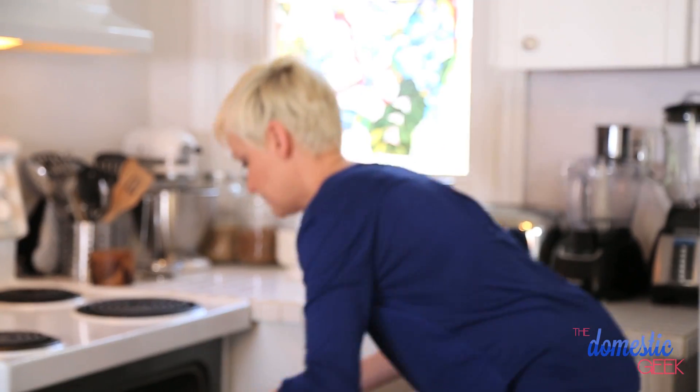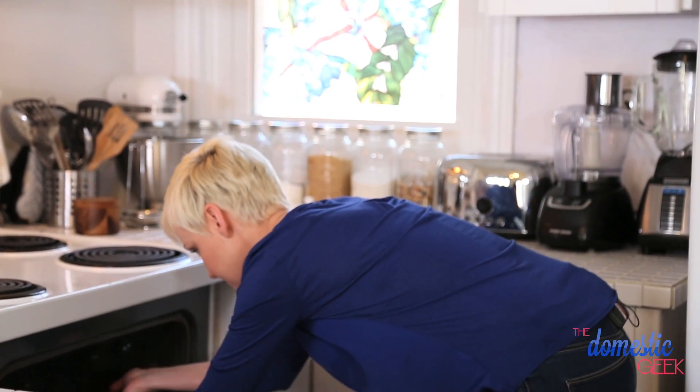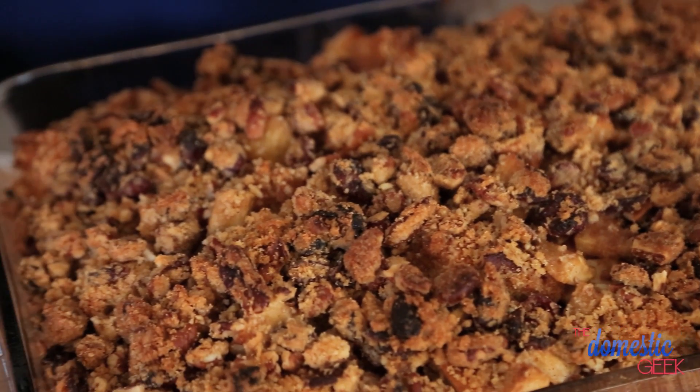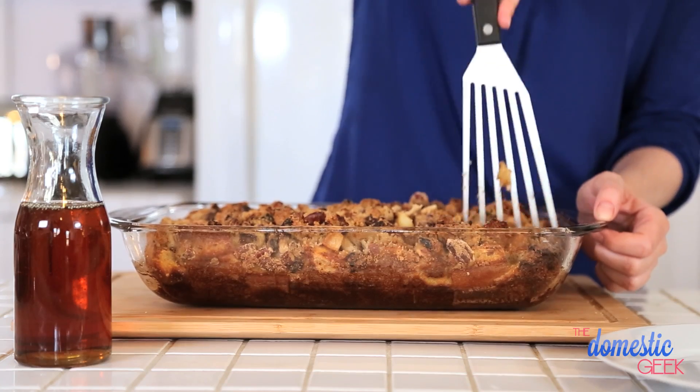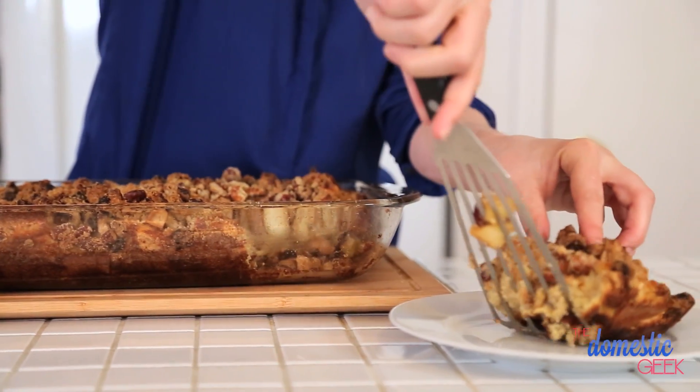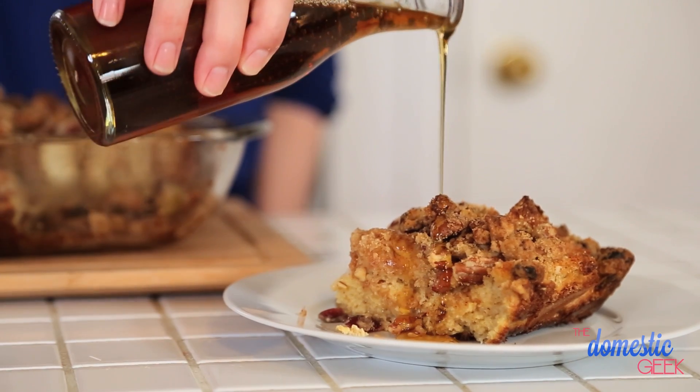This goes into the oven at 350 degrees for about 50 minutes. When it comes out, it's going to be so ooey gooey on the inside and gorgeous and crispy on top. It smells like apples and cinnamon and deliciousness — your mother is going to love you. All you need to do is cut these into slices, top them with a little bit of maple syrup, and you have breakfast perfection.